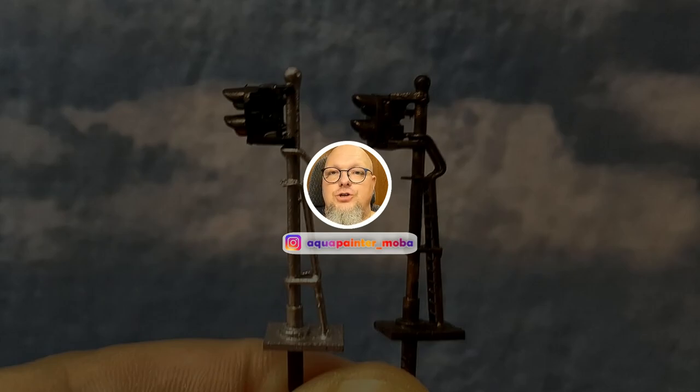Alles klar, dann würde ich sagen, macht's schön gut für diese Woche. Es war ein kurzes Video, wir haben Sommer, und nächste Woche geht's weiter. Ich habe schon wieder viel aufgenommen – dann bis dahin, macht's gut, euer Uli aka Aquapenta. Tschüss!